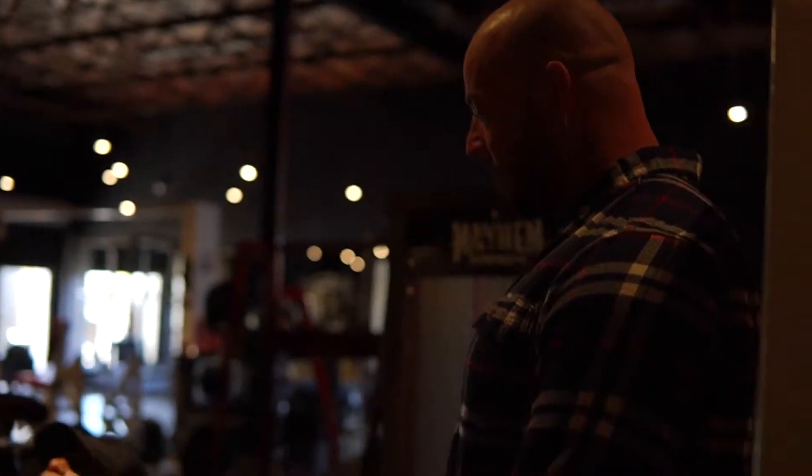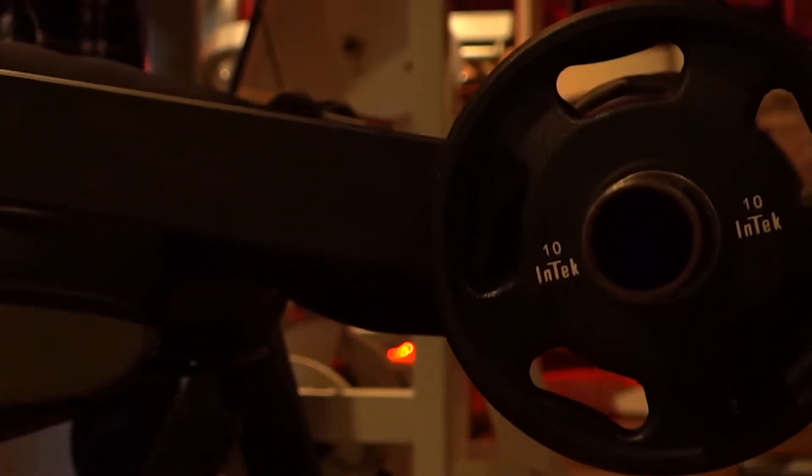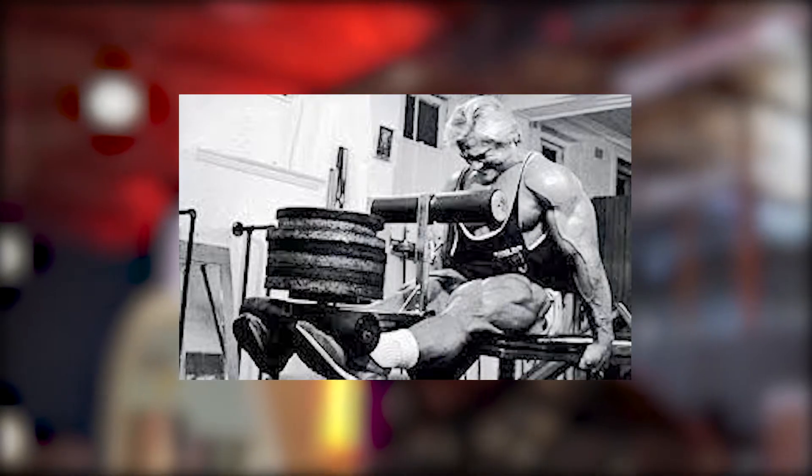Tom Platz, actually a famous godfather of legs in the bodybuilding world — you can find him on Instagram — is a super wealth of information. This is one of his famous machines from the 70s and 80s where it was essentially a very old-school flat bench he could lay back on. We tried to essentially mock up the same idea for the ergonomics on this stretch.